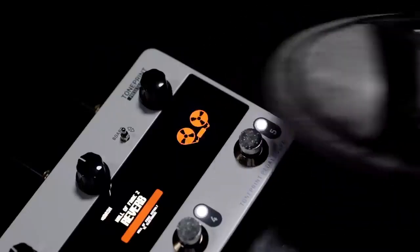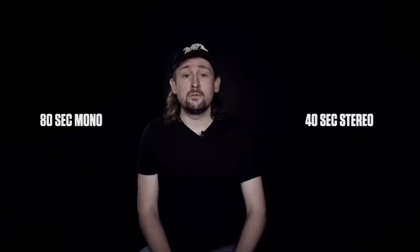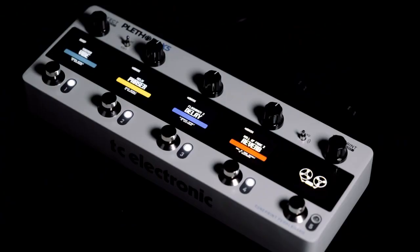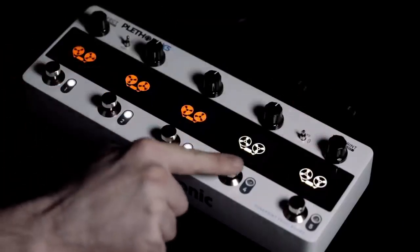Next up on the roster is a Plethora exclusive — we've added a new RAM-based looper with record and playback times of 80 seconds in mono and 40 seconds in stereo. Arm your board with up to five tape deck loopers at a time and place them anywhere in your board signal chain.